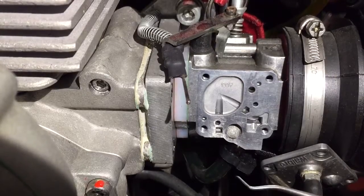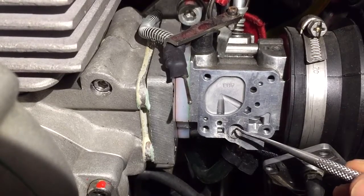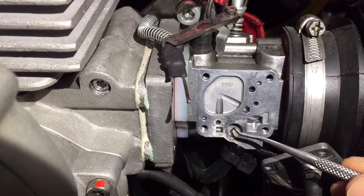You remove the little gauze, clean it out, and reinsert it. I'm not going to take it right out because I've cleaned mine already — I'll push it back in again.